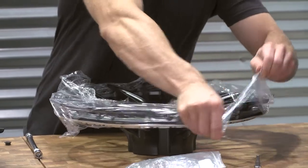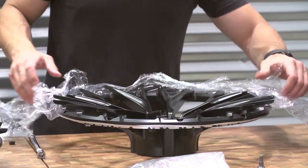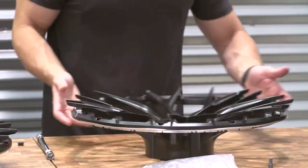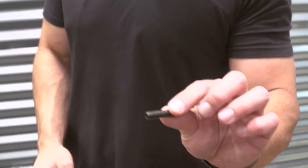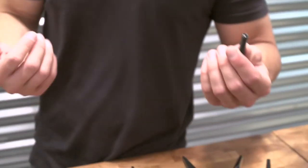These wheels just came back from the finisher. They usually give it back to us with all this protective film on it so it doesn't get scratched during transit. It looks like they did a really good job on them. This is the hidden hardware — it goes on the back side. You won't see these from the front, but they'll be back here. I like to keep them color matched so everything looks the same.